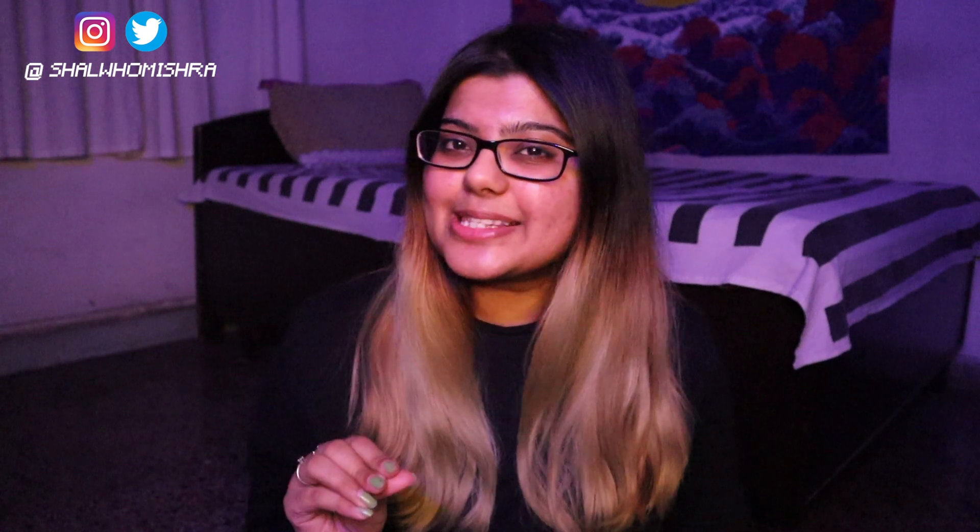I'm back! Welcome back to my channel. Today I am dyeing my hair — bleach my hair, yes; dye my hair, yes; burn my hair, yes.